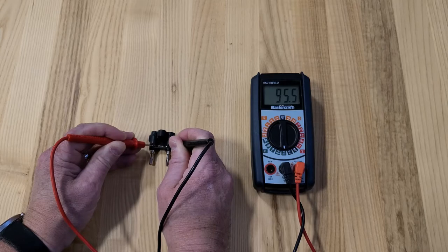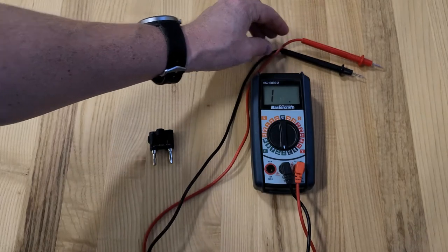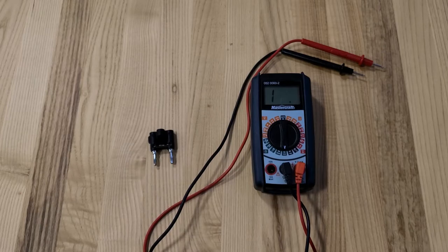In this case I'm reading 95.5 ohms, but your results may vary. If you're doing this experiment virtually, your instructor will provide you with the resistance to use for your calculations. If you're doing this in person, please make sure to note down your own reading and don't use what I have here in the video.